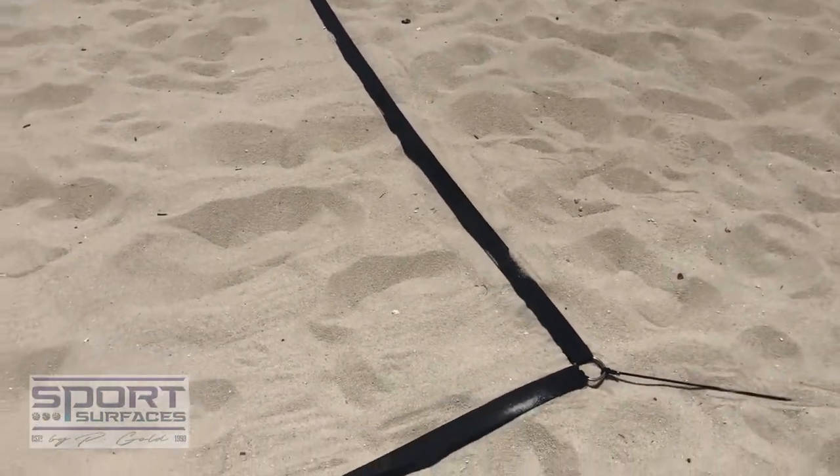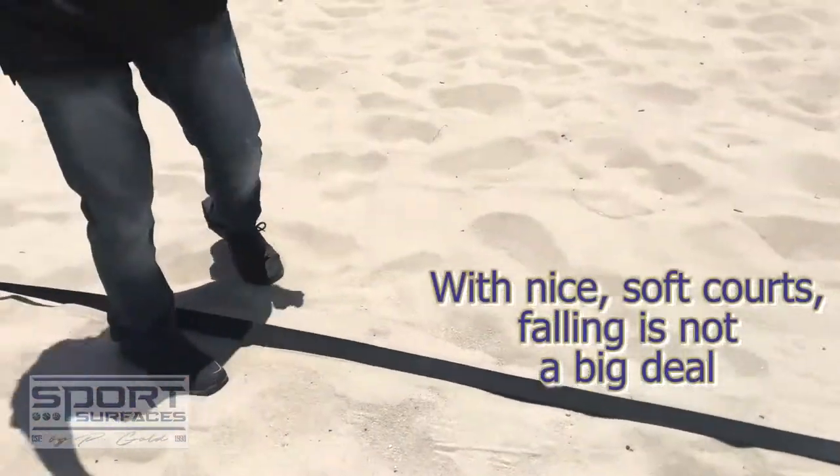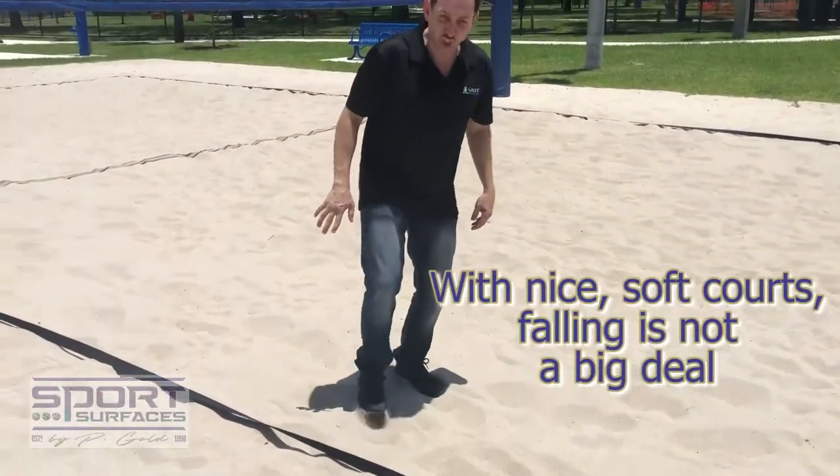Once again, not getting hurt. It's not that it's a big deal to fall on our courts because they are nice and soft.